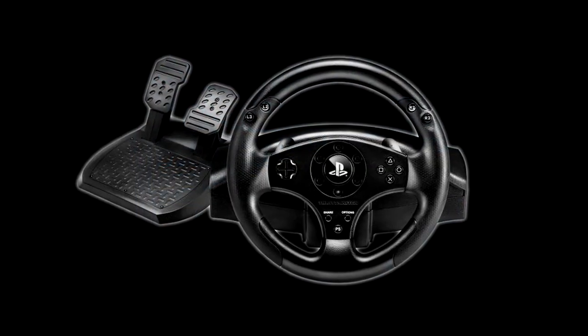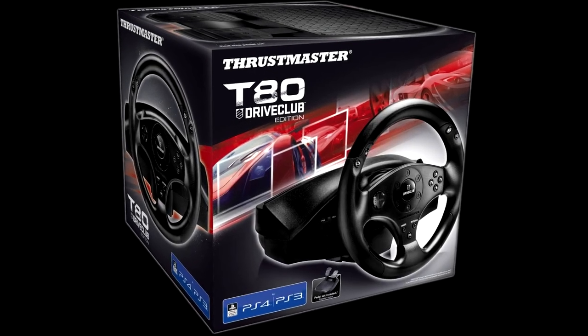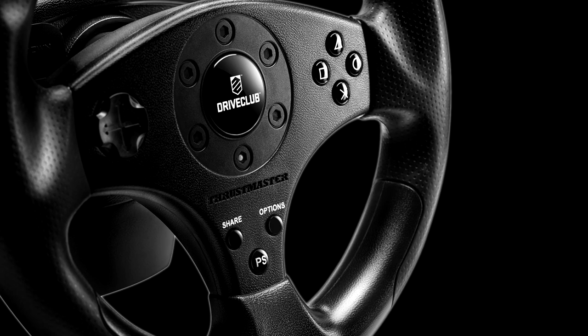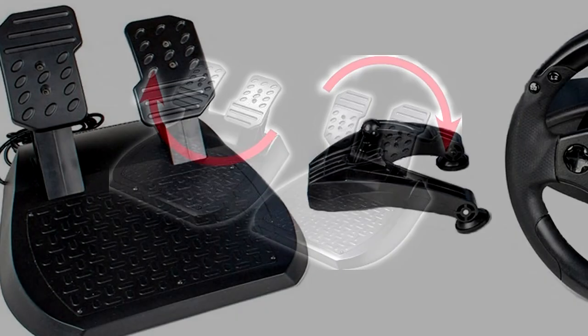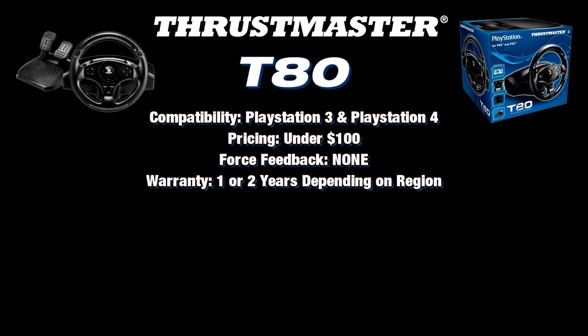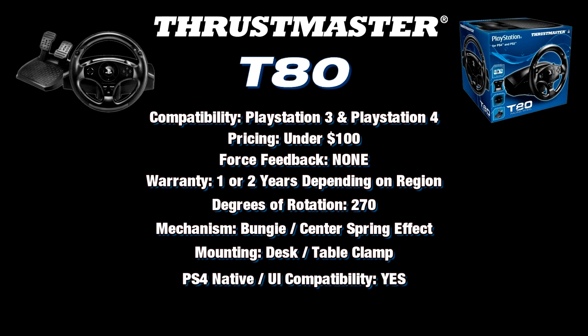The T80 was released in July of 2014 as an entry-level wheel for the PlayStation 3 and PlayStation 4. There is an officially licensed version and a DriveClub version as well. It retails for under $100 and is a non-force feedback base — the first wheel available for the PlayStation 4. It comes with a two-pedal set, no vibration or force feedback, a one-year warranty in the US and two years in some European countries. We're assuming it has a maximum of 270 degrees of rotation, though it's not listed in the specs.